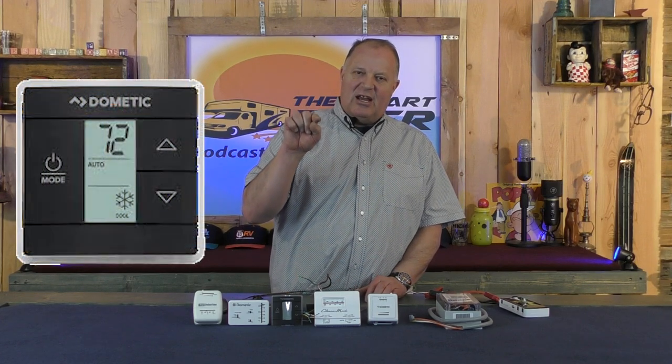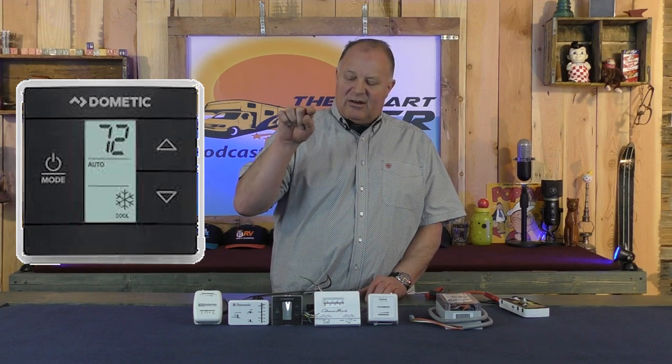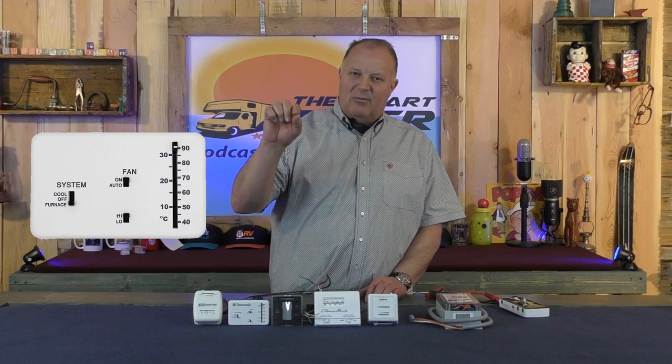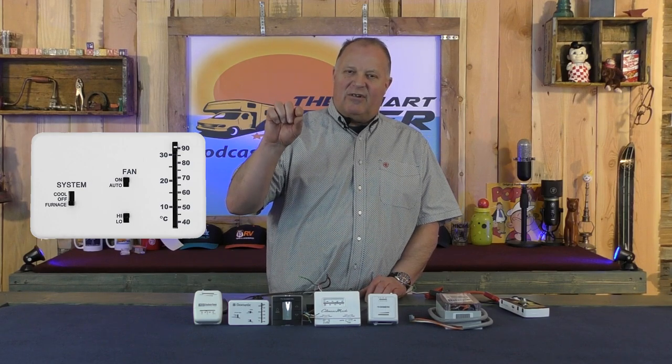The digital ones you can just press the buttons and it changes the temperature, turns it on and off. You've got a little screen in there that you can read. Whereas an analog one has buttons that you move to turn the air conditioner or furnace on or off and to set the temperature. Both of them work great, but today we have something that's better that we feel you really need to see.